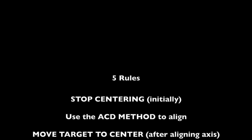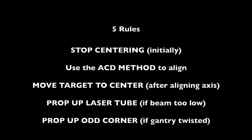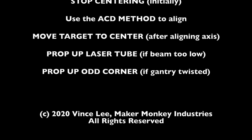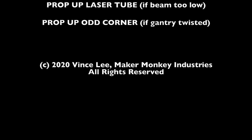That's it — the five easy rules to aligning your laser cutter. First, stop centering, at least initially. Instead, use the ACD method to align each axis. Afterwards, move the target to center. If you have to, you can prop up the laser tube if the beam is too low. And if your gantry is twisted, like in shipping, you can prop up the odd corner to make it straight again.